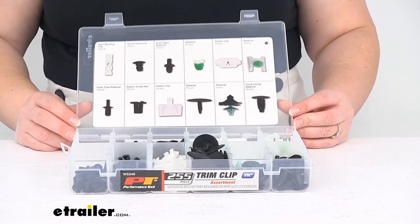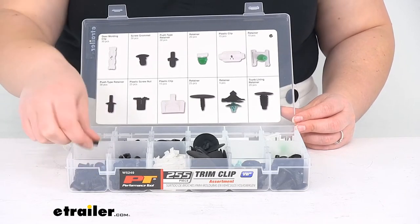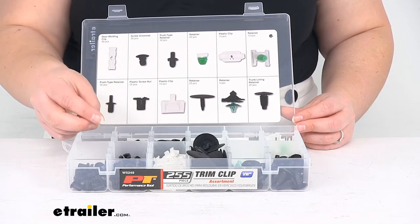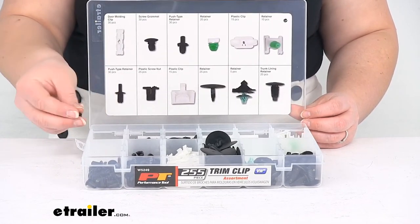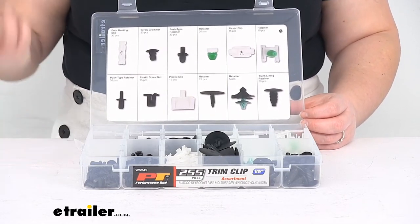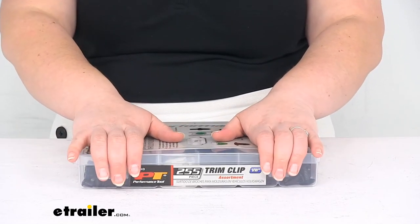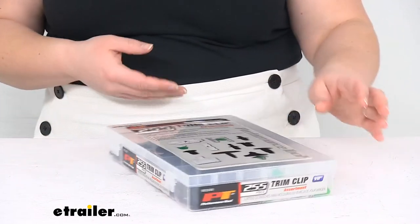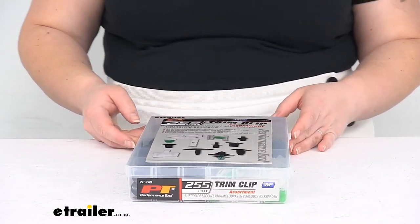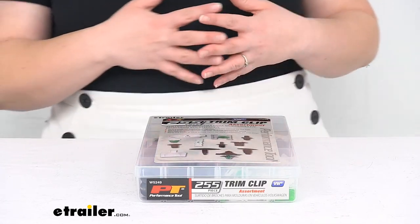Are they going to be the most sturdy thing in the world? No, but anybody who's ever used these or had to take them apart knows that they're not all that sturdy to begin with. You do want to be as careful as you can to put them in the right spot so you don't have to take them back out again, because that's what got you into this mess of needing them. Treat them with care when putting them in place, and it should be a nice kit to have on hand if you're doing any kind of aftermarket work in your vehicle or trying to get in anywhere and replace those clips.